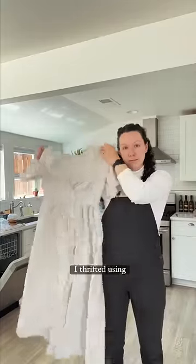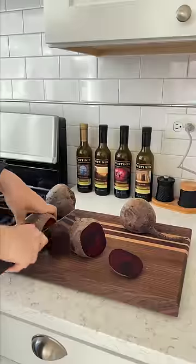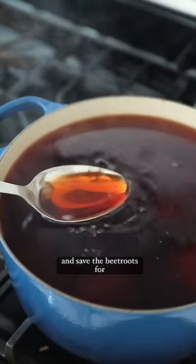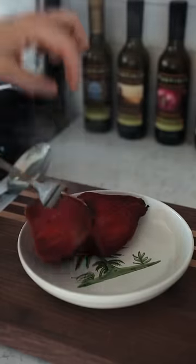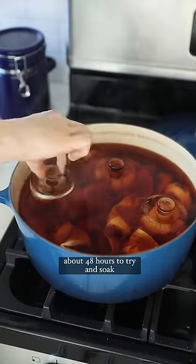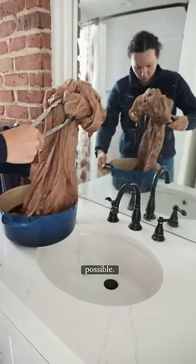Let's dye this dress I thrifted using beetroot. I boil the beetroots for an hour to release as much color as possible and save the beetroots for pickling. I then place the dress, which I forgot to wet first, into the hot water and left it for about 48 hours to try and soak in as much color as possible.